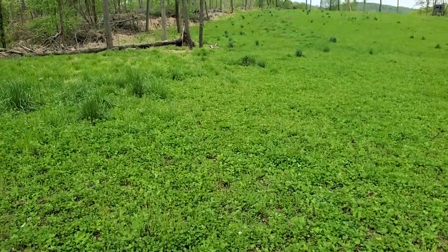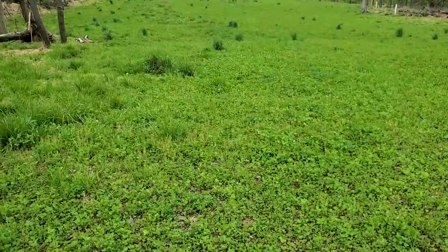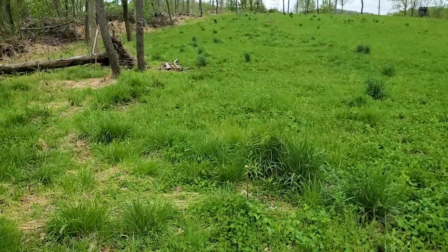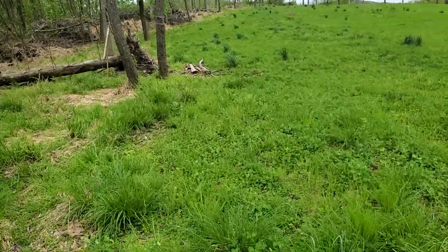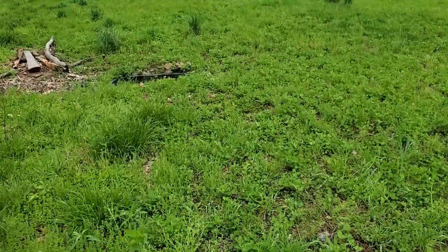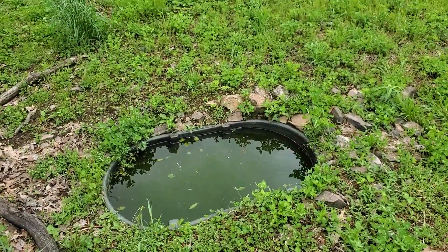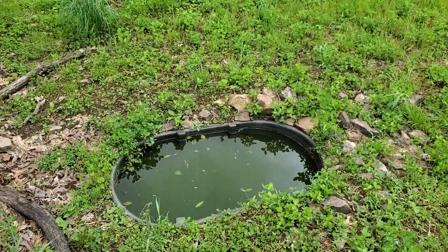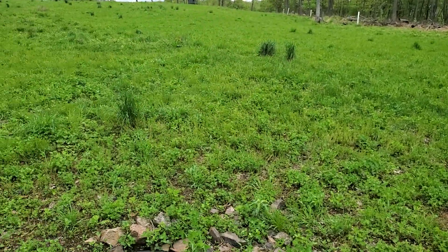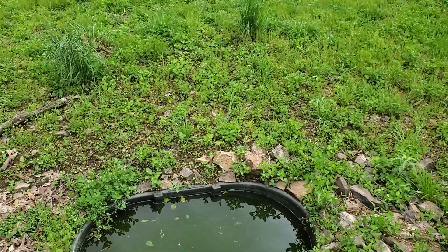I'm just going to check the tracks over by the waterhole — there's a waterhole over this way. I overseeded this with some chicory earlier in March, so we'll probably end up seeing that this fall. I located this waterhole in a spot where there was a little bit of a spring run, so it kind of fills itself and keeps itself full, except for the worst drought periods like in the late summer.